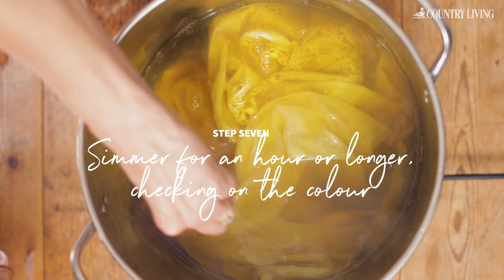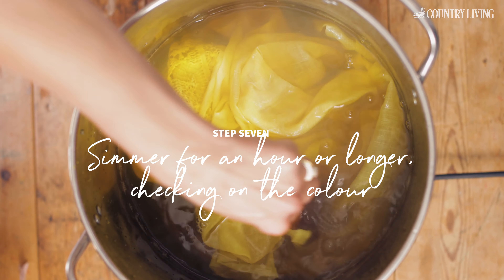Simmer for an hour or longer to get the colour you want, stirring occasionally to get an even dye.